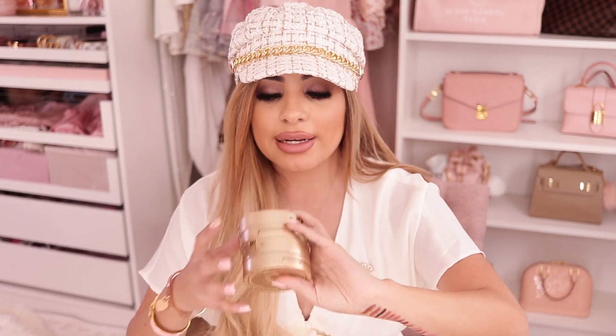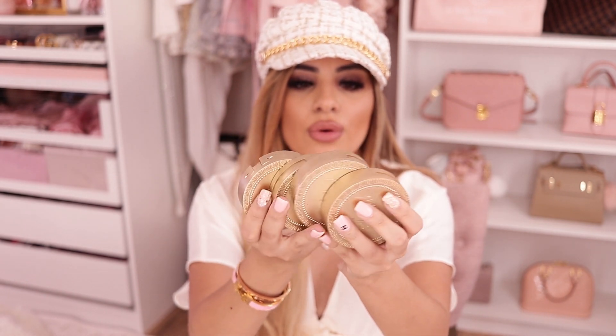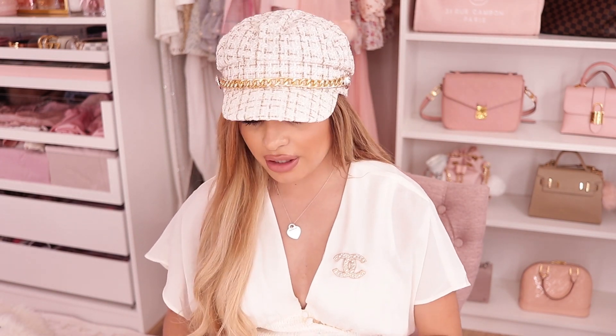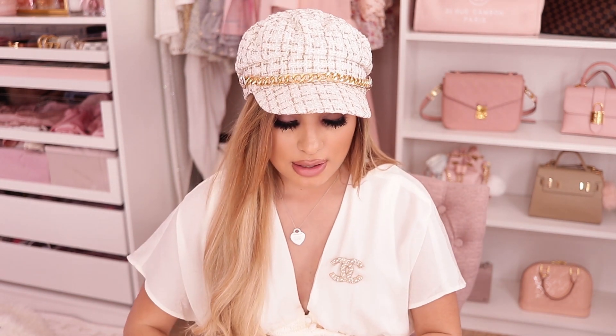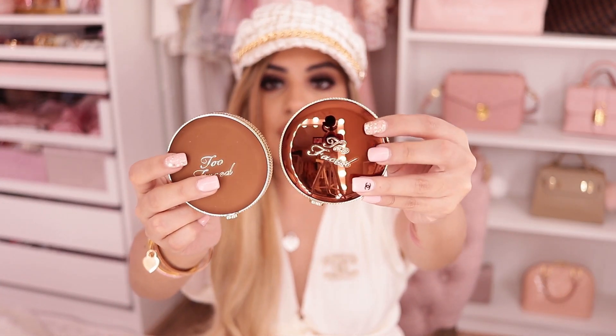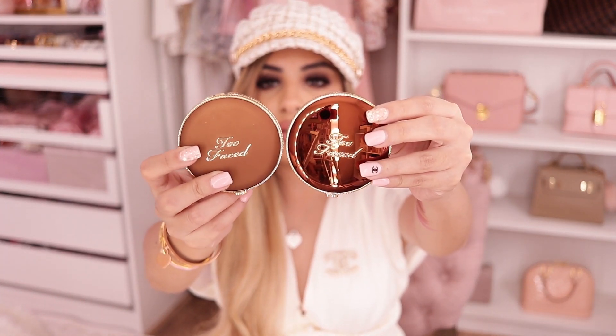I haven't bought a Too Faced bronzer in a hot minute, but I do love their Chocolate Soleil. I used to use it daily back in 2015 and 2016. Back in the day I bought their vault and it came with all of them — this is the vintage old packaging. So I have both Chocolate Soleil and Dark Chocolate Soleil. I stopped reaching for it for a while and didn't want to go back because I thought it might be expired. The new Chocolate Soleil has matte packaging, while the gold one has glossy packaging.